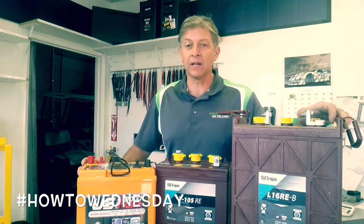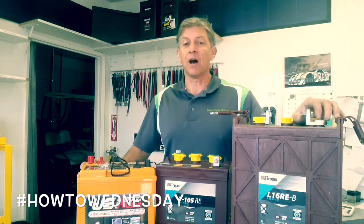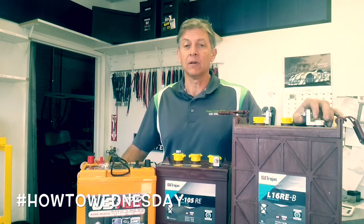Jeff here from Deep Cycle Battery. I'm going to talk to you today about batteries for solar, whether it's off-grid solar or for hybrid solar as a backup.